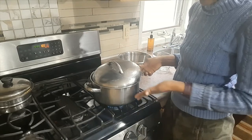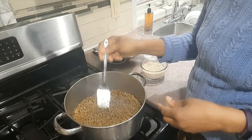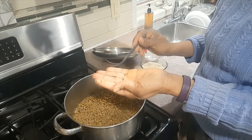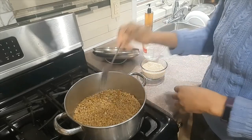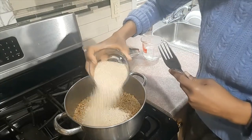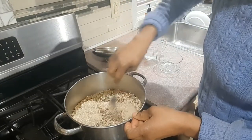Then I'll leave it to cook. The lentils are now cooked and are ready for the quinoa, so I'm going to go ahead and pour the quinoa in and give it a little stir.